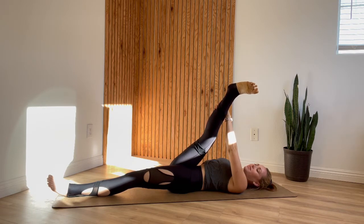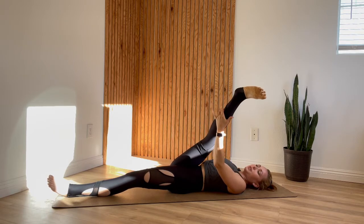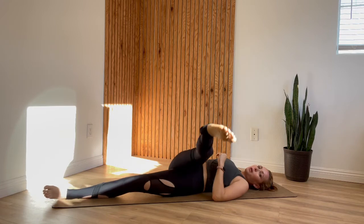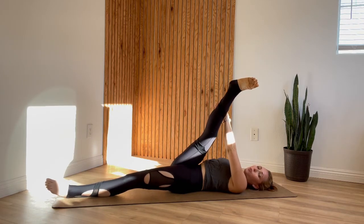Inhale here, and exhale, maybe take the leg another centimeter across. If you're not feeling the stretch, you can play with taking the leg closer to your face first and then pulling across. If your right hip comes up though, you'll come fully out of the IT band stretch and into a spinal twist. So avoid doing that by keeping your right hip down on the ground.